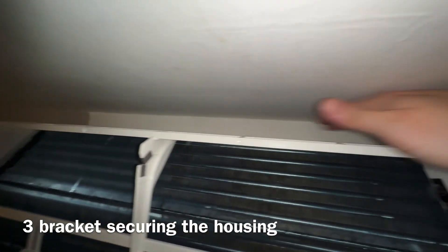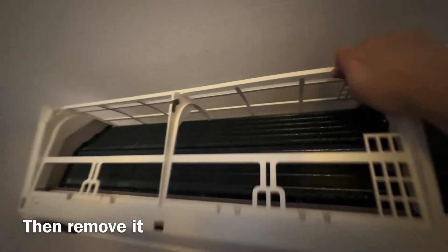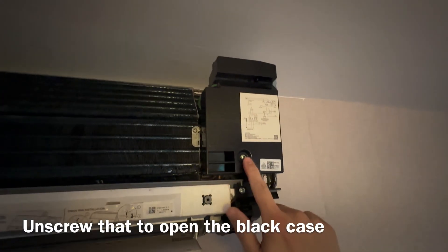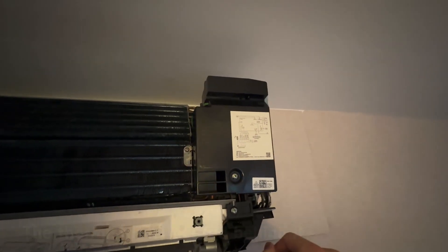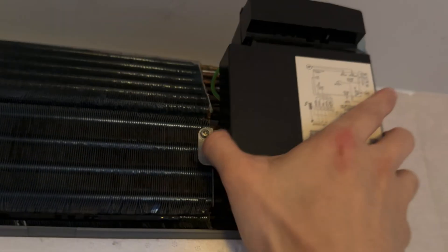There are three brackets — actually two over here. These two are loose, so I just need to loosen this part. All I need to do is just take this out. Then I need to unscrew this part so that I can see the thermistor over here. I just need to remove this.